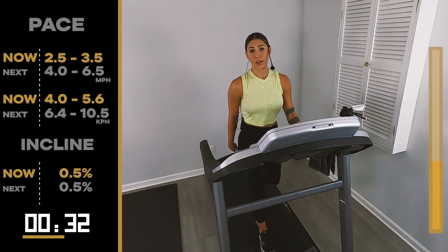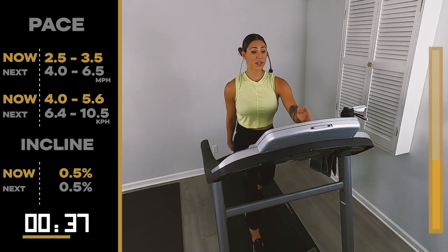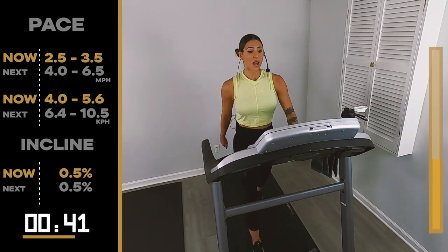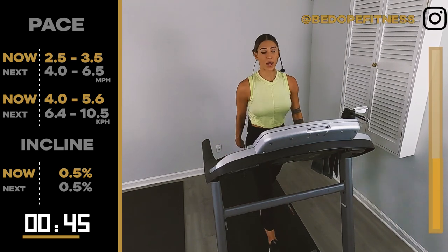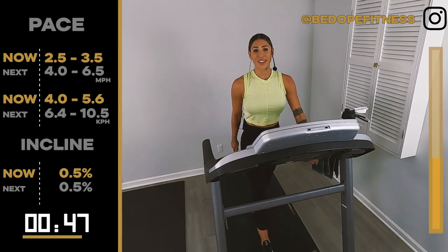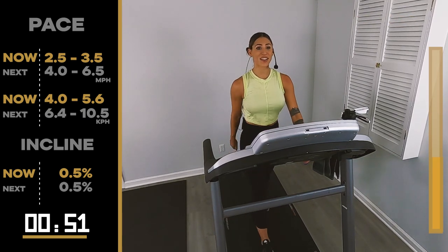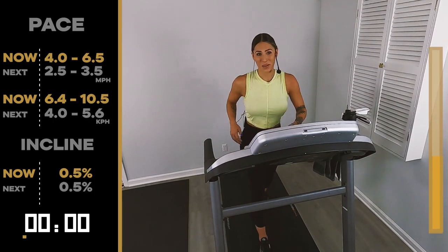Remember, we're almost in it. That's why these videos are great — you can put them on whenever you want. You could practice this 15-minute workout every day this week, maybe just going up by 0.1 till you get to a comfortable spot. We go in 10, in 5, 4, 3, 2, let's go.